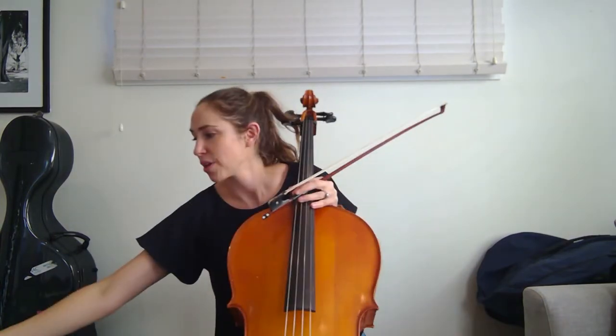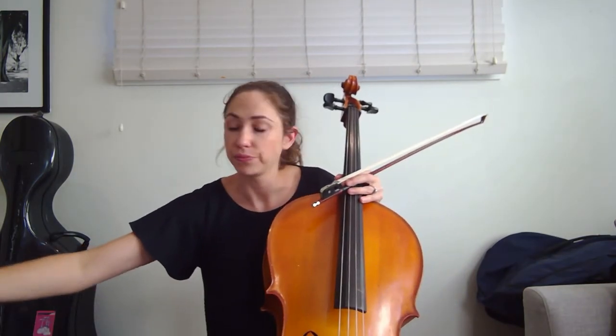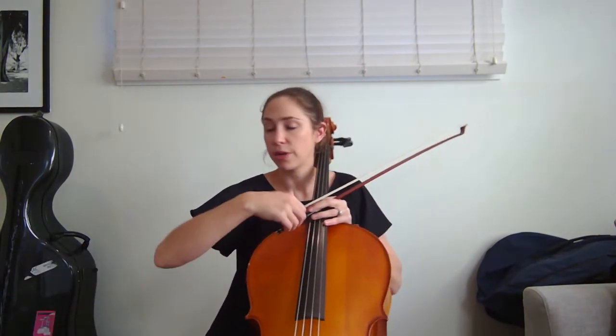So this should be aimed at the group that I usually have at 9 o'clock. For this group, you're up to Little Brown Jug, and this one looks like this.